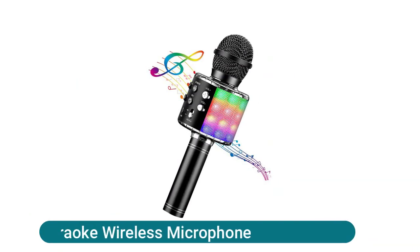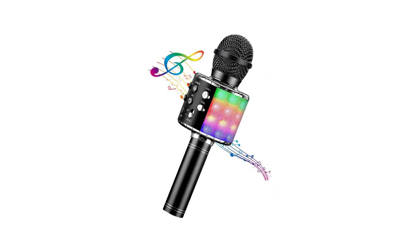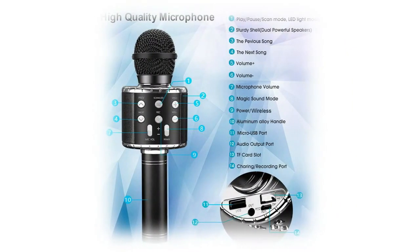Blue Fire karaoke wireless microphone — a portable handheld wireless microphone that can be used as a microphone, speaker, loudspeaker, and recorder. A mini home KTV for music playing and singing at any time. Features a professional audio processor, tuning system, and three-layer high-density noise reduction, creating a stunning KTV live sound environment with wonderful echo reverberation. Connects via 3.5mm audio jack, compatible with all devices including Android, iOS smartphones, PC, and laptops, and apps such as YouTube.